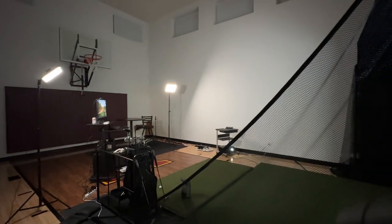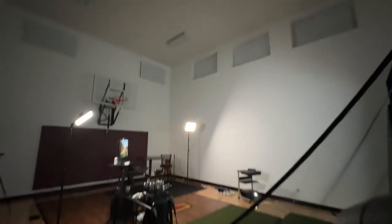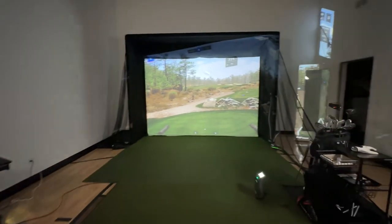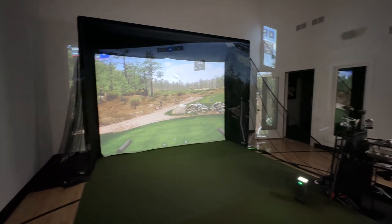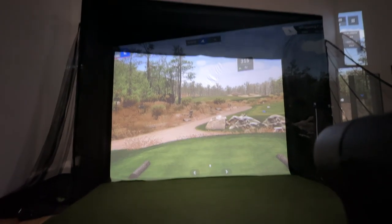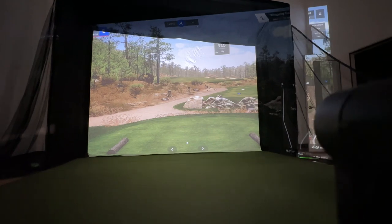I wanted to show you a video on the sidecart-mounted projector. As you can see in my room, I don't have a very high ceiling, so it's very impractical to mount anything off the ceiling. I started with this setup in my garage where I could mount it on the ceiling — this is the Sim in the Box setup. I've since upgraded the computer and projector to a little higher capacity, and I want to show you how you can get a good image with the sidecart if you get the right projector. I'm going to be upgrading to an enclosure from Carl's Place that will allow me to have the projector mounted above my head, straight on.